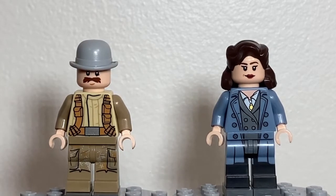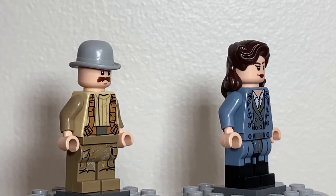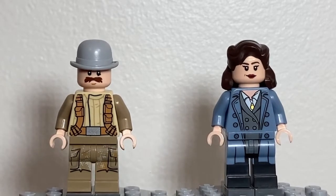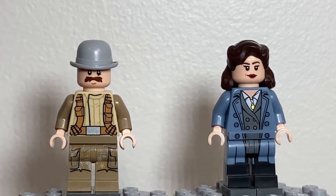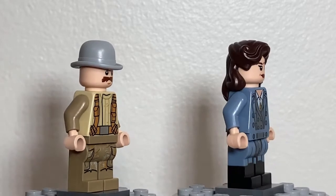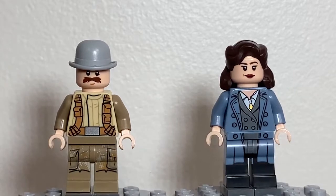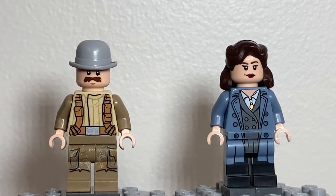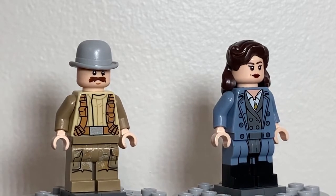Next up we have Dum-Dum Dugan and Peggy Carter. For Dugan, he has a grey bowler hat from the Monster Fighters line, although a black one would probably be even better. His face is from one of the resistance troopers in the Star Wars sequel battle pack, as is his light tan torso. Because a lot of the commandos have a sort of vest that goes over their fatigues, he has different colored arms — in this case dark tan — and then he has dark tan camouflage pants with pockets, modified from a rebel trooper from one of the older Battlefront battle packs. This represents what I think are German paratrooper pants that he must have commandeered at some point during the campaign.